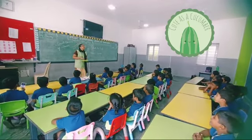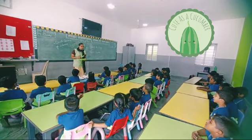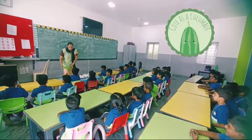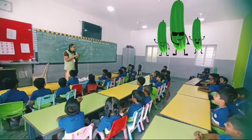Look at that. Come back. It has water content. Now listen, what is the color of this? Green color, green color.